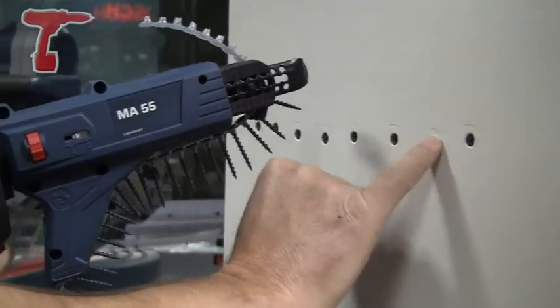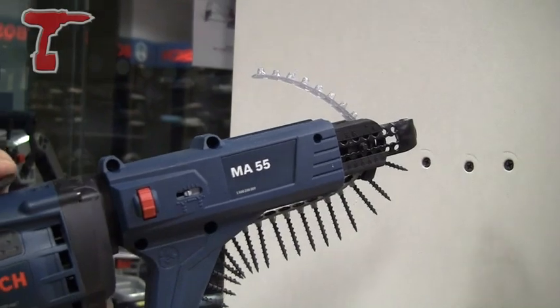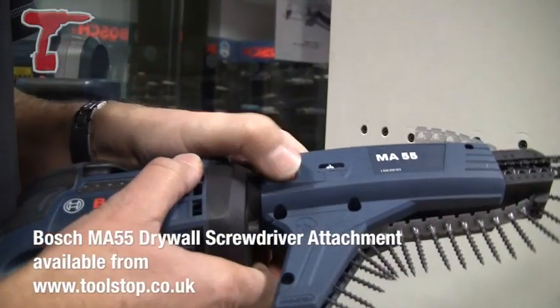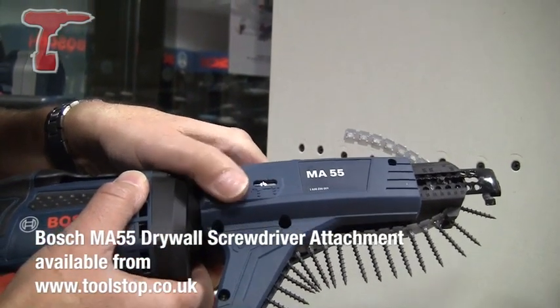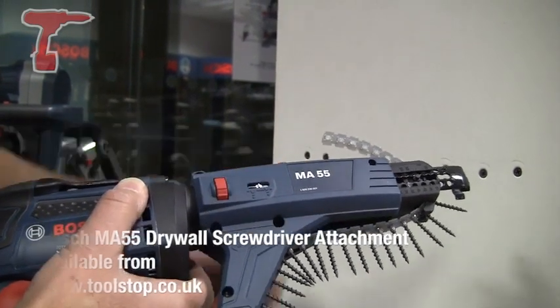As you can see, these are just about set right. The head should be just below the surface so you can put a skin of plaster over there. If you need to adjust the depth, there's a little wheel on the side here. If you turn the wheel down, the screw goes deeper. As you turn the wheel up, the screw gets shallower. It's very easy to get these depths set correctly.